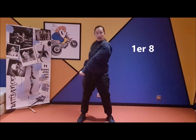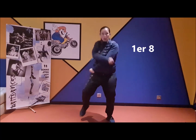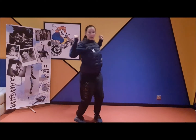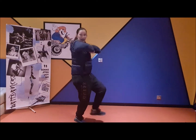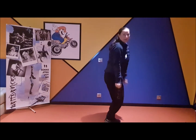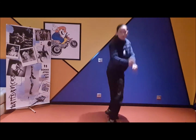Premier 8. Pied droit, main droite. 1, 2, 3 Et 4 Et 5 Et 6, 7 Et 8.